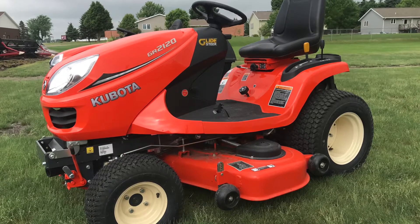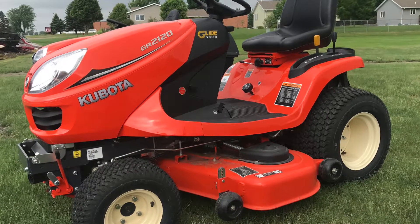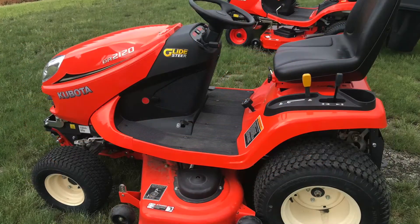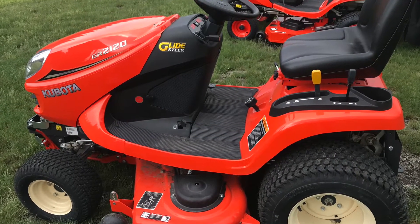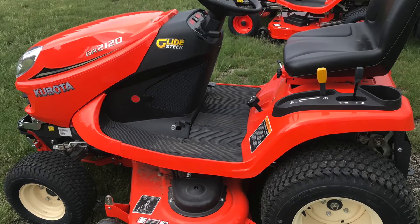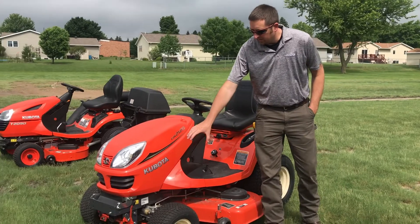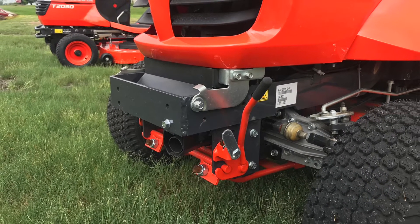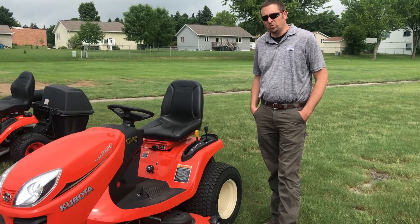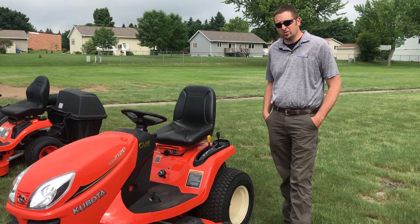Next we have our GR series, available with a gas or diesel engine and a 48 or 54 inch deck. It is a hydro tractor-style all-wheel drive with glide steer technology for easy turning. The deck is also easily removable, and there are optional front attachments such as a snowblower. The warranty on this unit is a two-year unlimited-hour residential warranty.